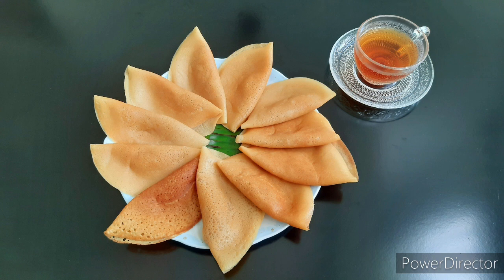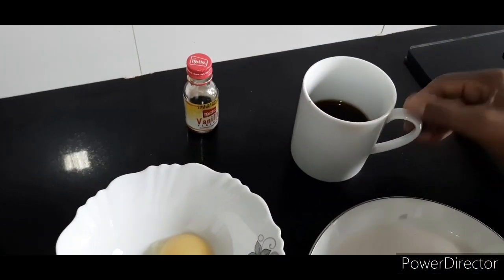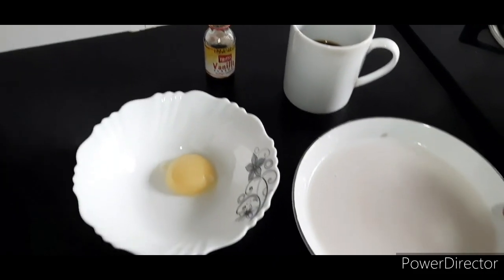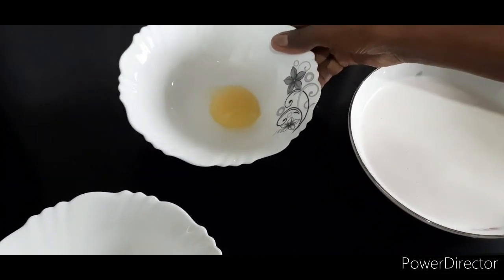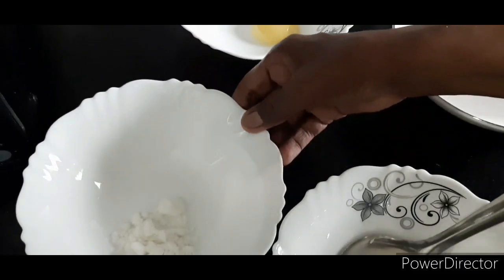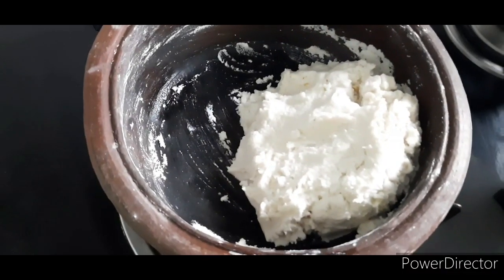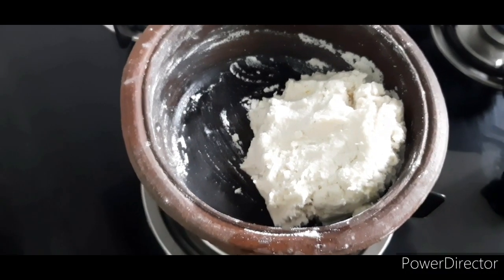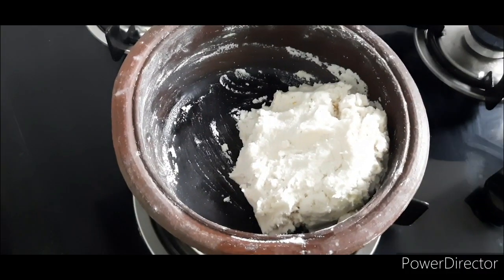You can use the panicoppa for a long time. Put some water in the oven, add 1 cup of water, add 2 cups of water. After adding water, add 1½g of water. Add the roti to the top. Add 2 cups of water.